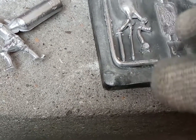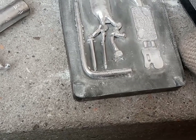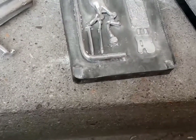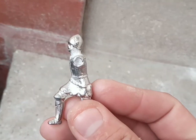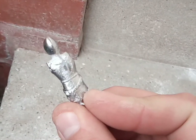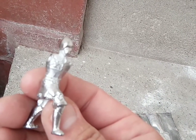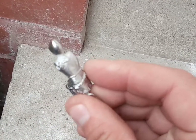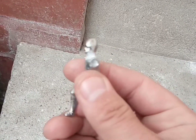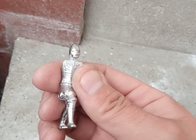Right, I'll cut all these bits out and trim them up, file them down. So I've cut the bits and bobs off the back of the knight's body and I've quickly filed it down. Lead is so easy to work with. Yeah, definitely happy with that.